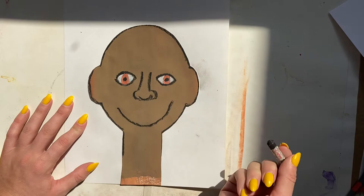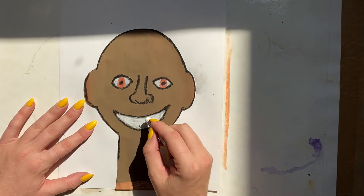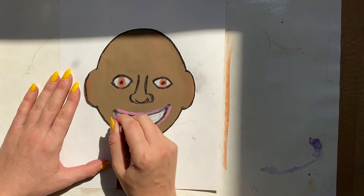All of us are unique, so this is your portrait — you can draw your mouth however you would like. I want a big smile showing my teeth, so I drew my smile and I'm coloring in the mouth with white oil pastel for the teeth. Then I need some lips, so I'm using a pink, and since it's not quite dark enough I'm going over it with a red oil pastel. It looks nice when we layer our colors, so you might want to try that.